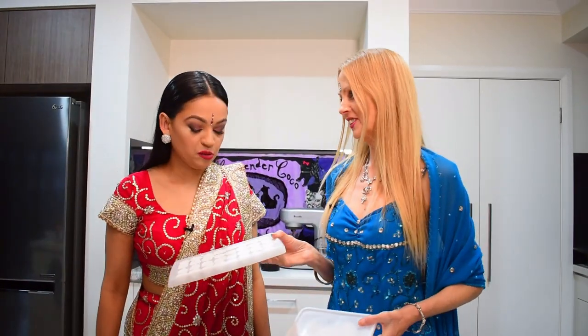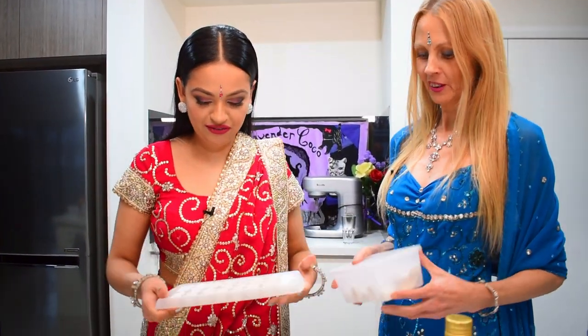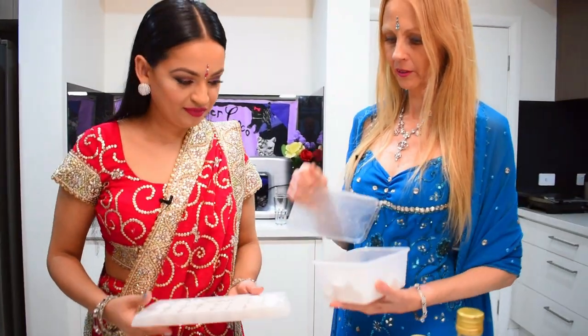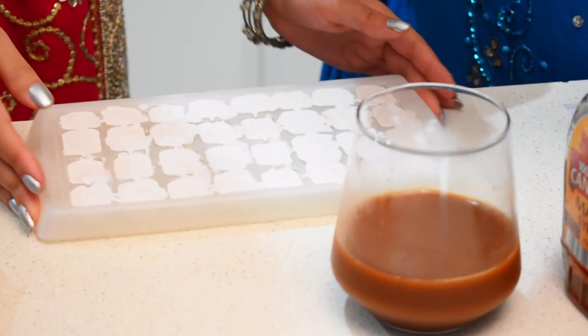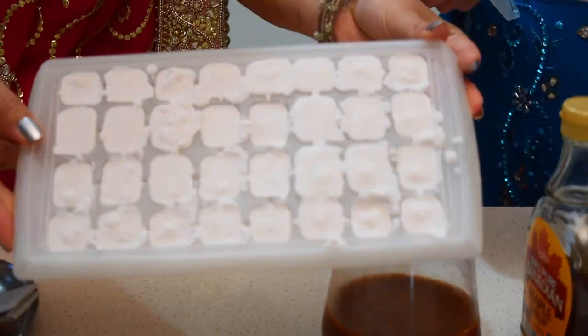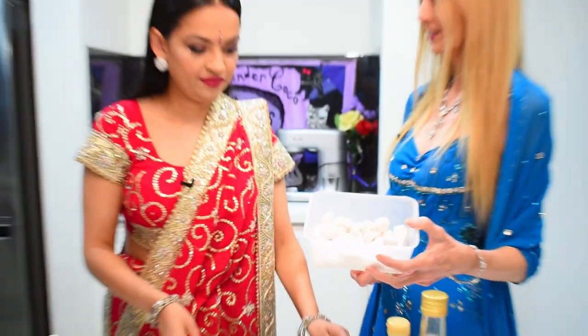Guess what this is? Coconut! Coconut cream ice cubes. I've got some in here. To make these, I've just put coconut cream in an ice cube tray and waited until it freezes. It's very easy to do.